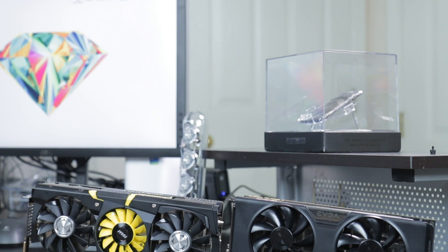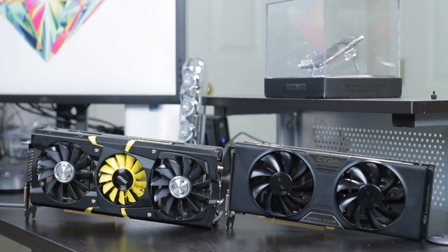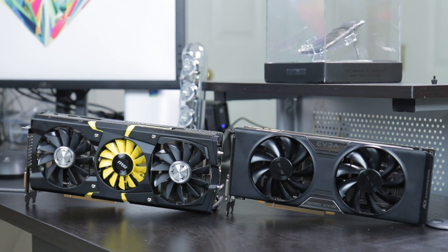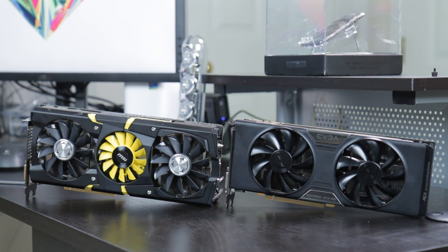I'll be doing this tutorial using a couple of high-end graphics cards that are designed for overclocking — the MSI R9 290X Lightning and the EVGA GTX 780 with ACX Cooler — however you can overclock most any desktop GPU. Some graphics cards do overclock better than others, as when you start to overclock you're putting more strain on things like the power delivery as well as the cooler, however even entry-level cards have at least some overclocking headroom.